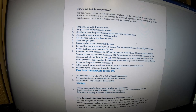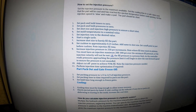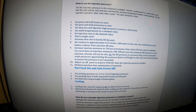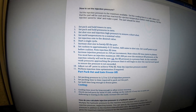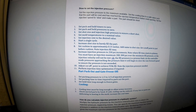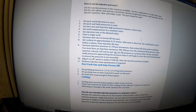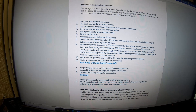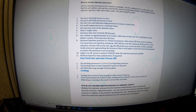Set the pack and hold timer to zero, pack and hold pressure to zero. Set the shot size and injection pressure to enable a short shot. Set the mold temperature to normal value. Set injection rate to a desired value. Start a single cycle. Increase shot size to barely fill the part out — the cushion should be approximately 0.25 inches. Add some to the shot size. Set the cutoff point to just before cushion. Note injection fill time — you have to increase that fill time or the fill time will limit on you. Increase injection pressure in 250 increments, adjust cutoff point to achieve 95% fill, and note the injection pressure needed.